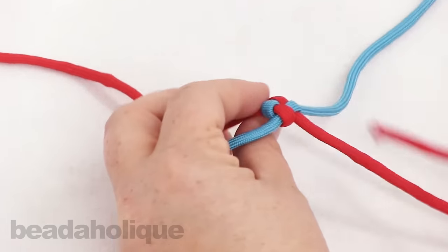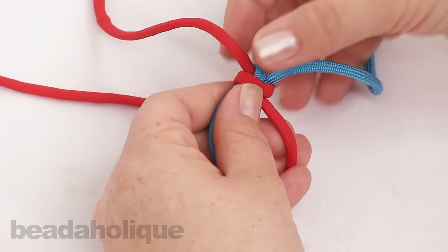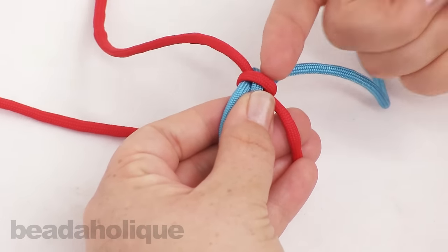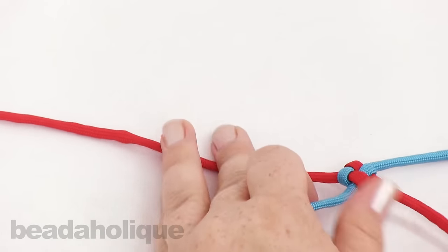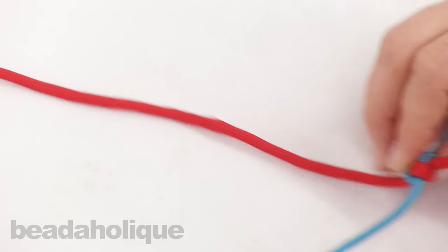Now if you're working with something where you want this to be the bottom, you can flip it over and start your work on the other side. Or if you need a loop to get maybe a jump ring or some other clasp through, you can leave it on this side. But I'm just going to show you what it looks like to flip it over — you just take it and flip it away from yourself.